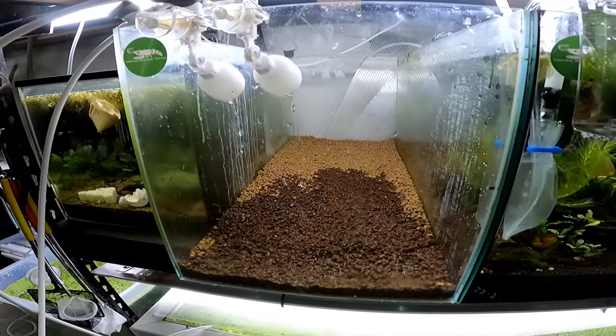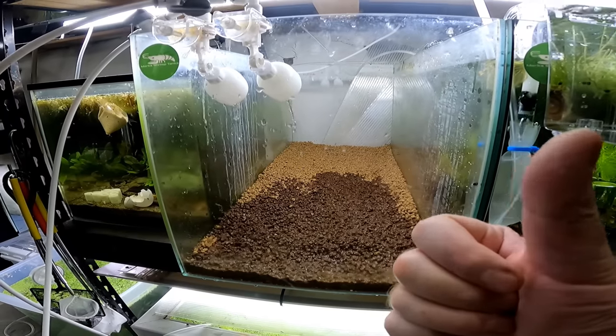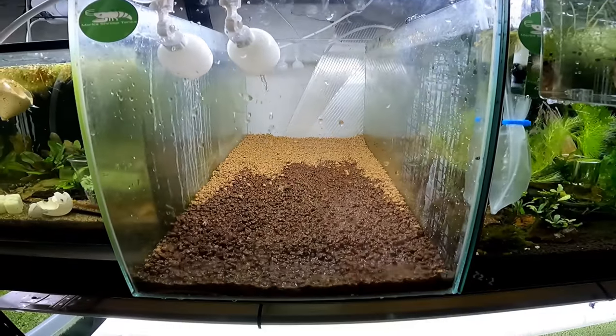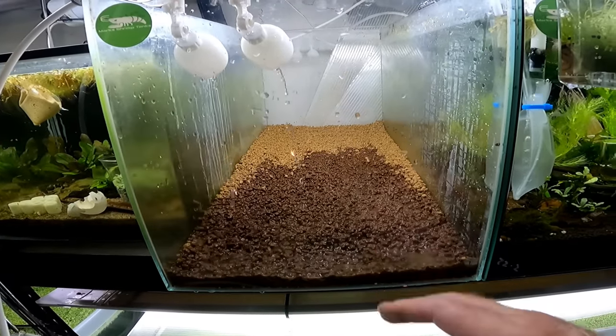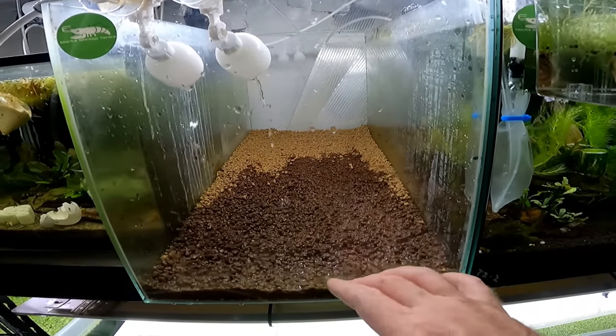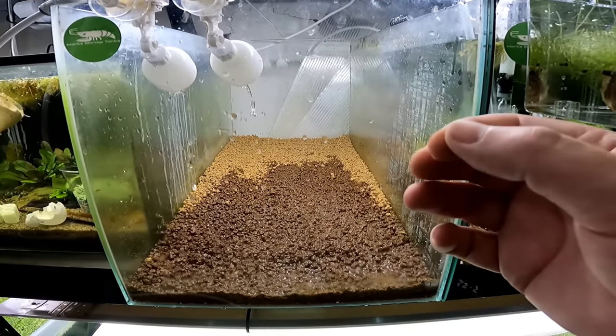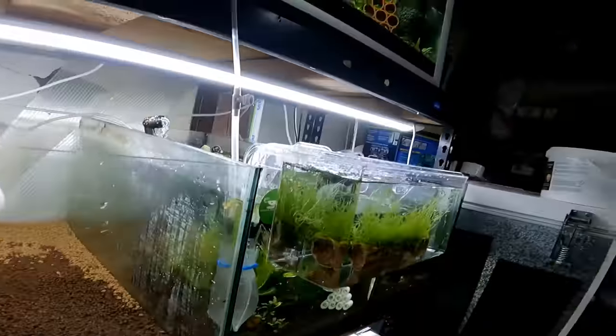Next going in is the water. I have approximately 40 liters of reverse osmosis water that I have remineralized with Salty Shrimp Mineral GH+. I use five grams in 40 liters to give me a conductivity of 200. It's important to realize that when you restart a tank and put water in, the water doesn't stay at that conductivity, because the soil is basically like a giant deionizer. Over the course of a few days this soil will literally suck the calcium and magnesium out of the water, making it more and more acidic.